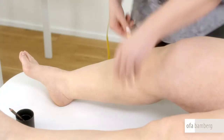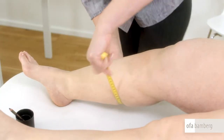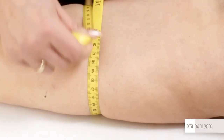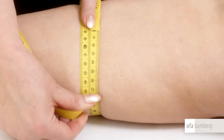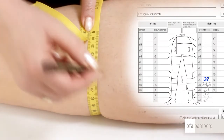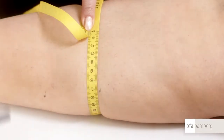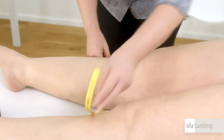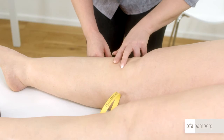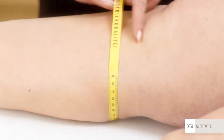Some 10 cm above is measuring point C, exactly at the point where the calf circumference is at its widest. This measuring point is also measured while stretching the tape. Point D is located at two fingers' widths below the kneecap at the head of the fibula. If it is to be an AD knee-high stocking, measure without stretching the tape.